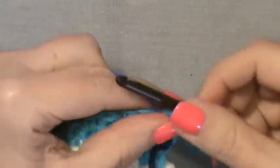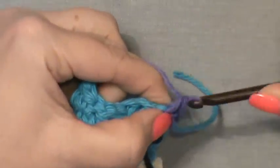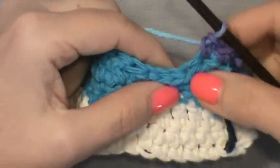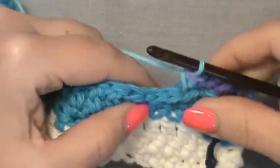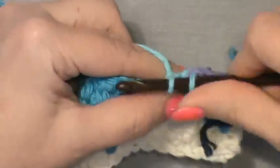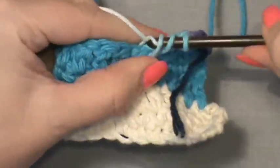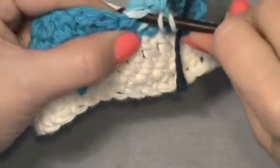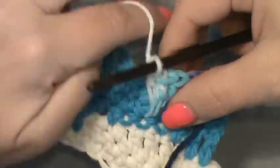For row seven, chain up one and single crochet right into the same stitch, then single crochet into the next stitch. Now we go directly into making clamshells. Half double crochet into the next stitch, skip the first slip stitch, go right down under the second slip stitch and work your first double crochet. The second leg goes down into the hole below, and the third leg goes back into the same hole as the first. There's your clamshell spike.